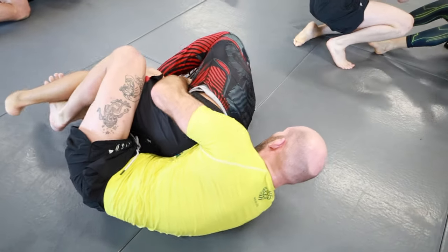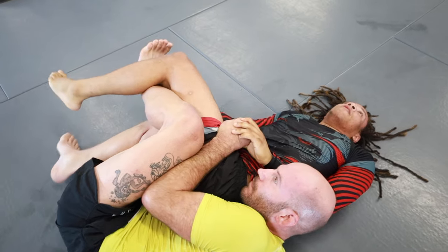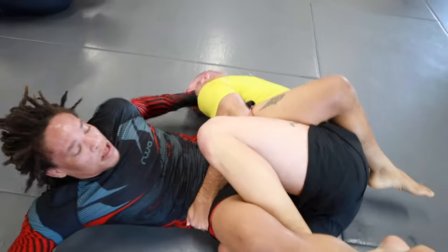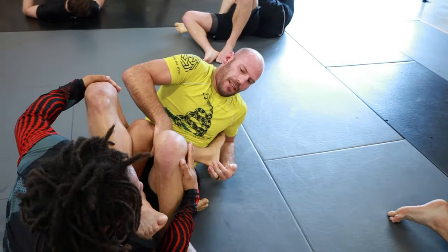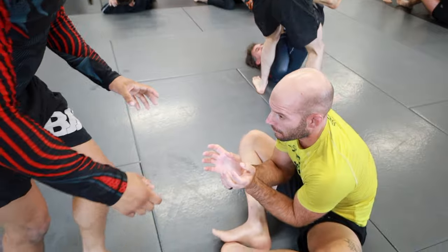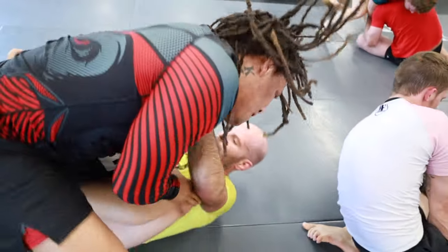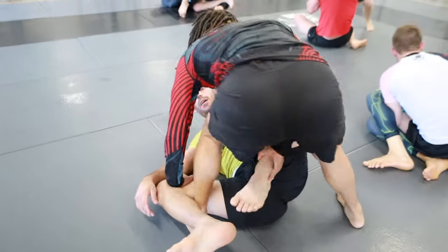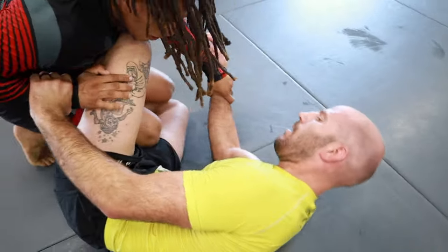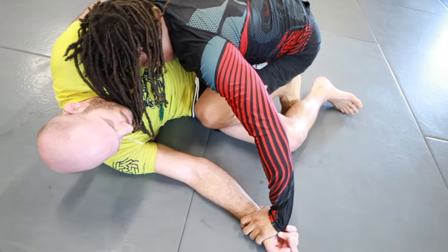I go for an omoplata and then straight to almost like a crab ride, bear-and-bolo type of deal. I'm left with a body lock, trying to climb Squids' back, but he does a decent job of not letting me get to the back. And then another inside heel hook, like a 50-50 type heel hook. I've been hitting that a lot from a failed leg drag when the opponent opens their knees and their heel gets vulnerable. Instead of fixing my legs first, I've been diving back on the heel. My training partner Tristan kind of opened my eyes to that.